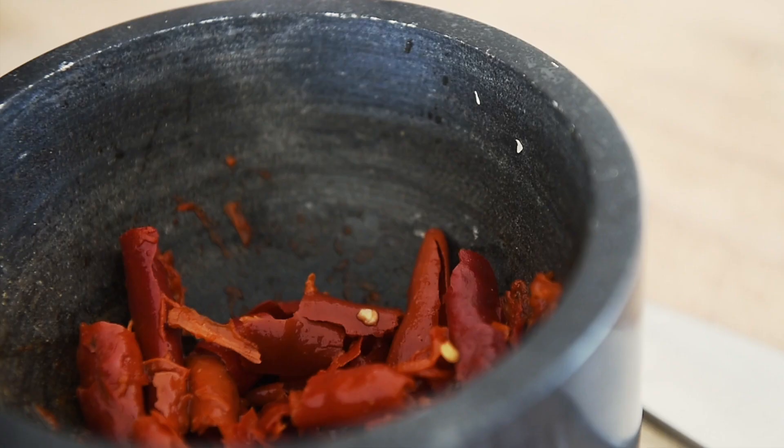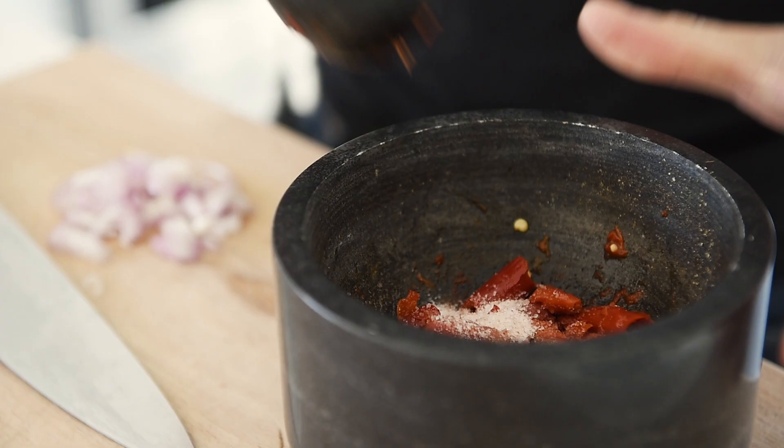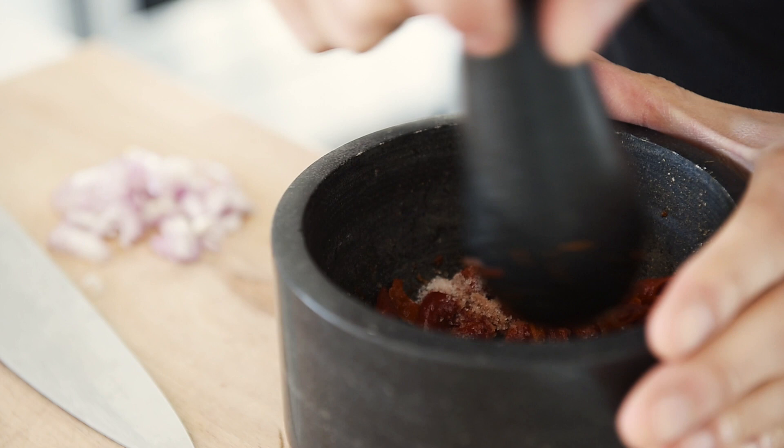These are just dried chilies — de-seed them and rehydrate them in water overnight. Seven to ten dried peppers. Add salt and crush. I know that's just pepper and salt, but that already smells incredible.